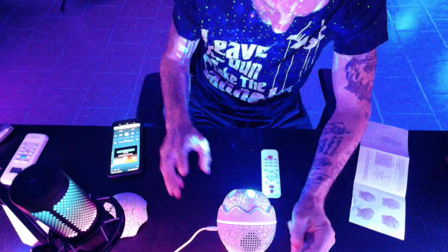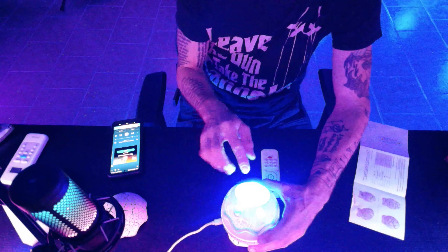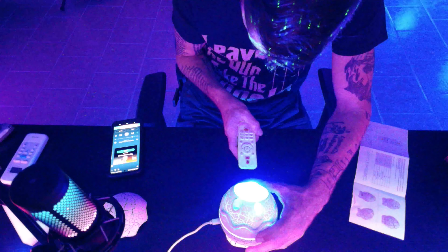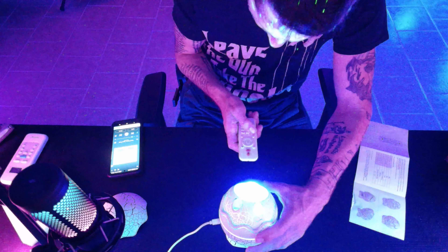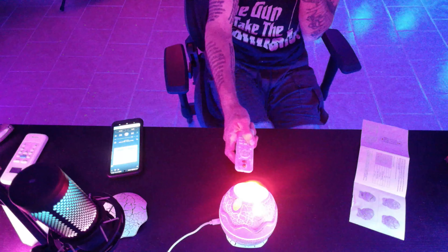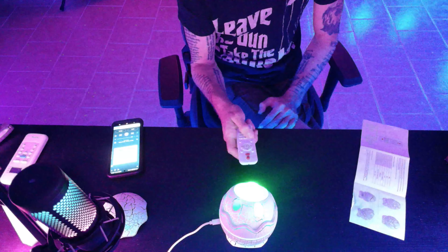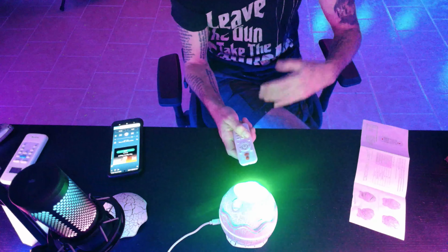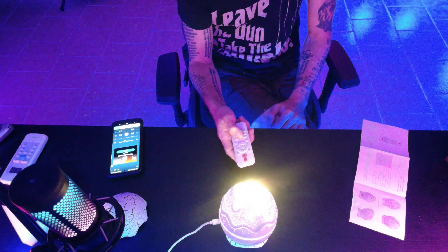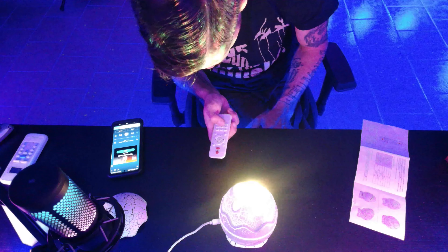That is really, really cool — absolutely amazing. Another thing I wanted to point out is that you can shift through the colors. It can cycle through red, fade out, then green, fade out, then blue, then white, or you can have it display just one single color by itself.